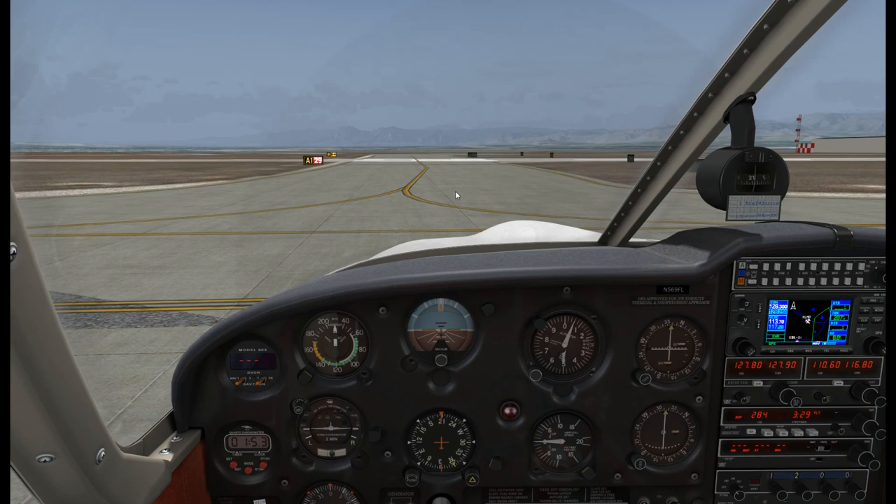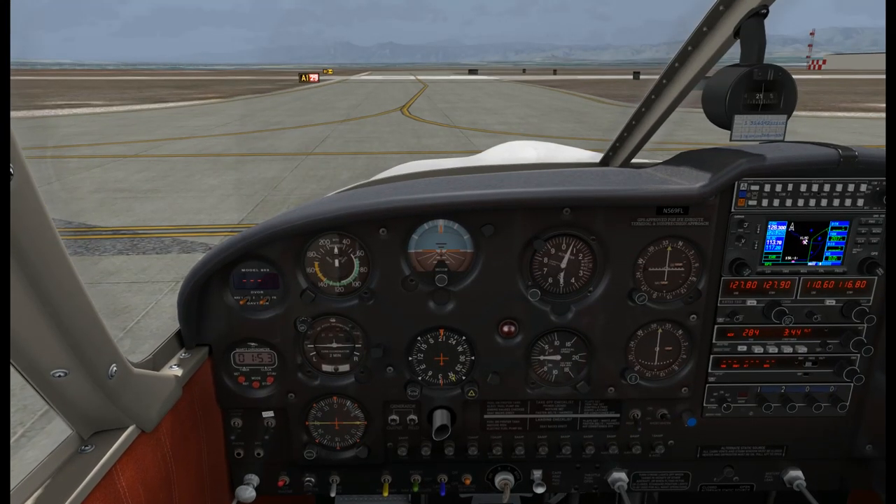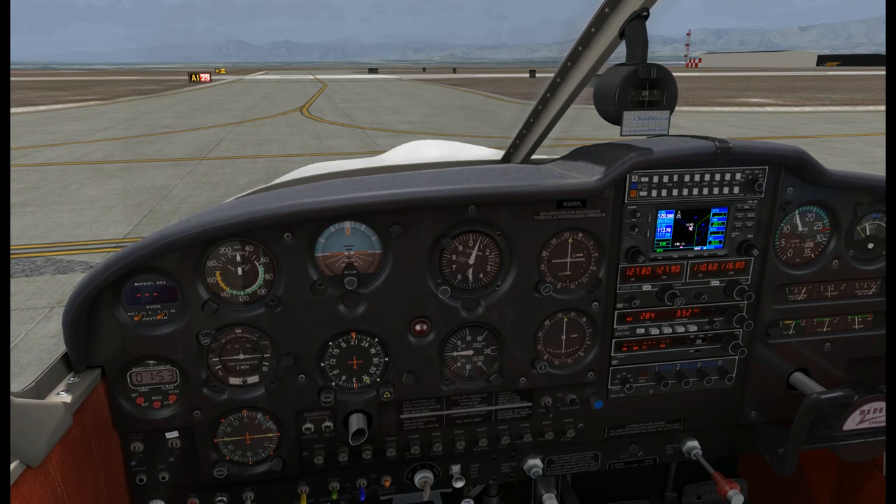Okay, we're ready for the run-up here. We're stopped. There's no wind - it's calm - but ordinarily we would stop pointing into the wind. We're going to be pointing toward the departure runway. The brakes are set and I'll manually hold the toe brakes rather than rely too heavily on the parking brake. Mixture we'll leave where it is, and we'll throttle up to 2,000 RPM or so.